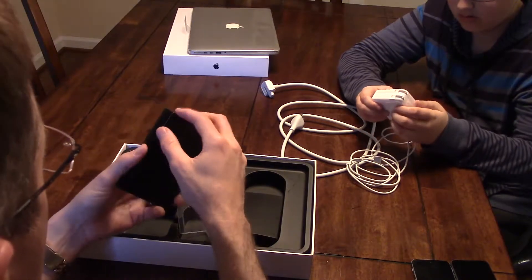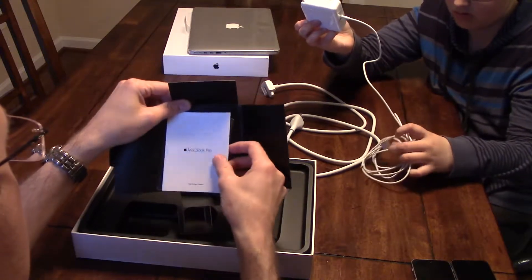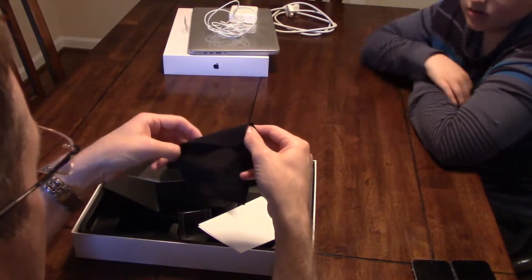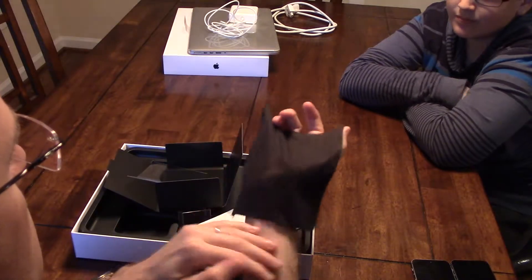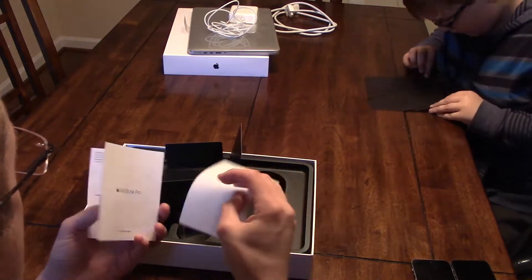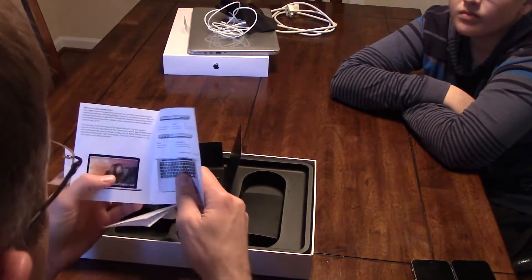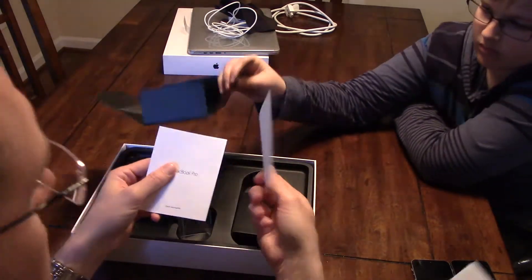Something in here — looks like a getting started guide. Quick start guide. Oh, a cleaning cloth! It's a microfiber cleaning cloth. It even has an Apple logo on it. So getting started — that's about it, not much. Oh, and you get stickers too.